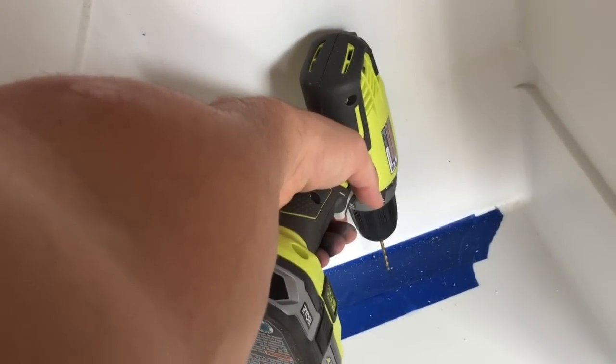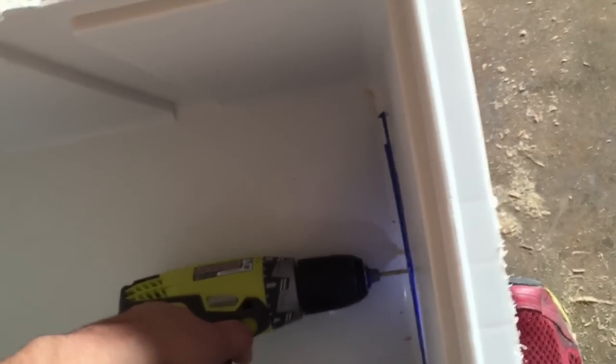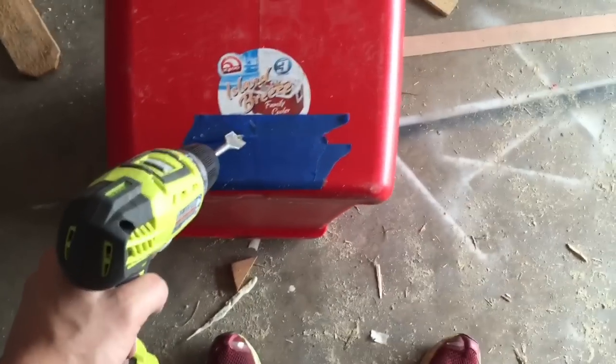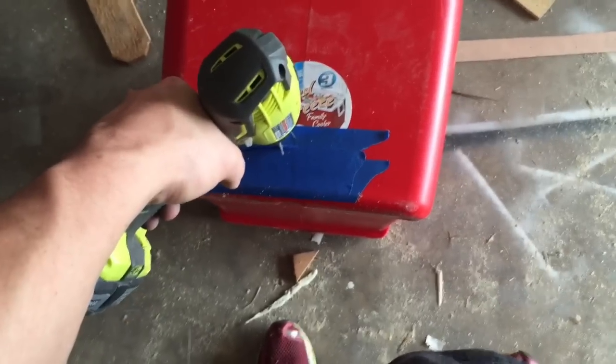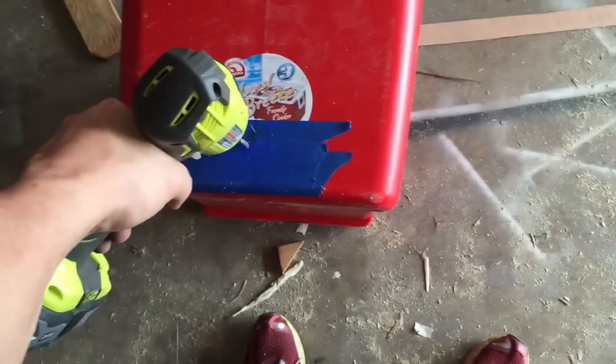I'm going to come from the inside here and drill where that little notch is that I put in. You're going to want to drill at a slower speed because if you go too fast you could break the plastic. Then I come back out from the outside where that hole was. Make sure the tape is still secure — if the tape starts bunching, put more on there, and you just go at it nice and slow, not too quick.